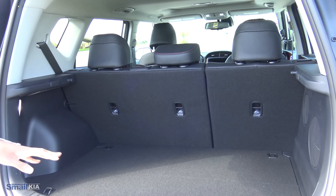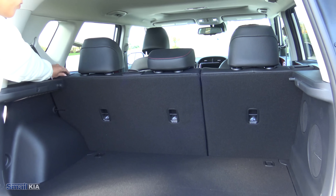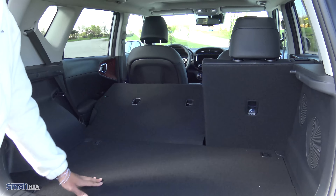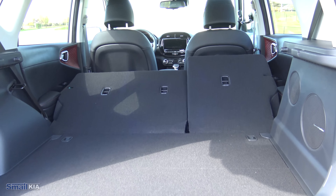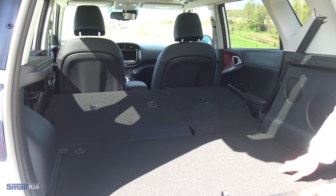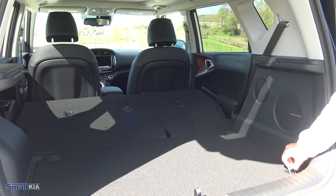If you do need additional cargo space and don't need to haul passengers, you do get that 60-40 split with your seat. Those are really easy to fold down — if you're back here, you can just reach up and there are two little tabs on the side. You push those up and pop those seats down on both sides. They do also fold flat, and when folded down flat like that, your cargo area extends all the way up to those front seats — really plenty of room to haul furniture or a lot of gear for a road trip. You do get cargo tie downs so you can put some netting back here and you're ready to go.